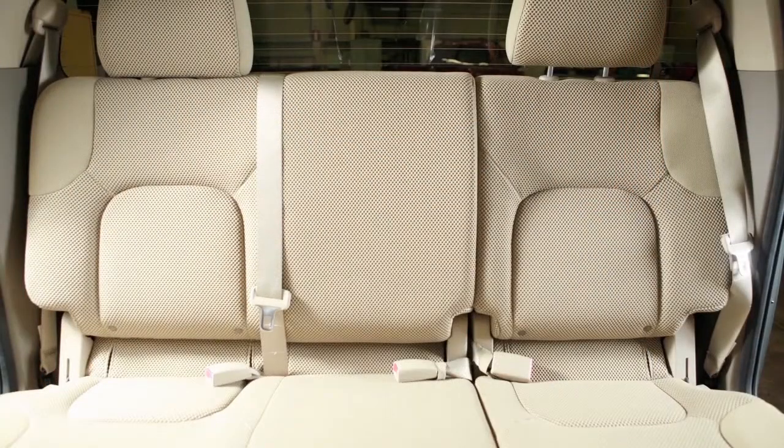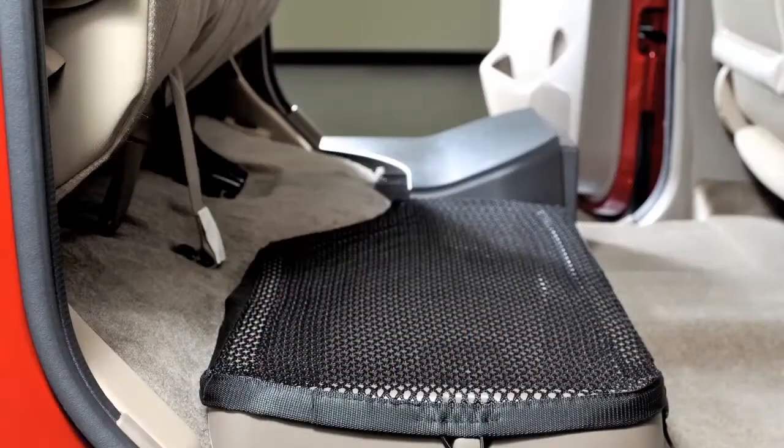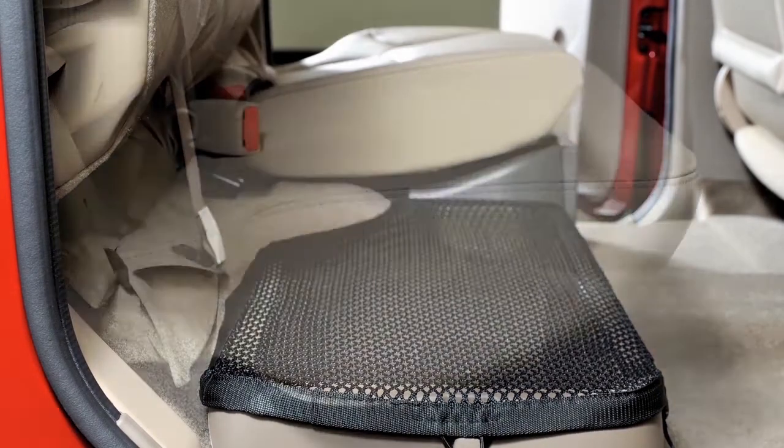To return the cushions to seating positions, reverse the process, making sure that the seat cushions are locked firmly in place.